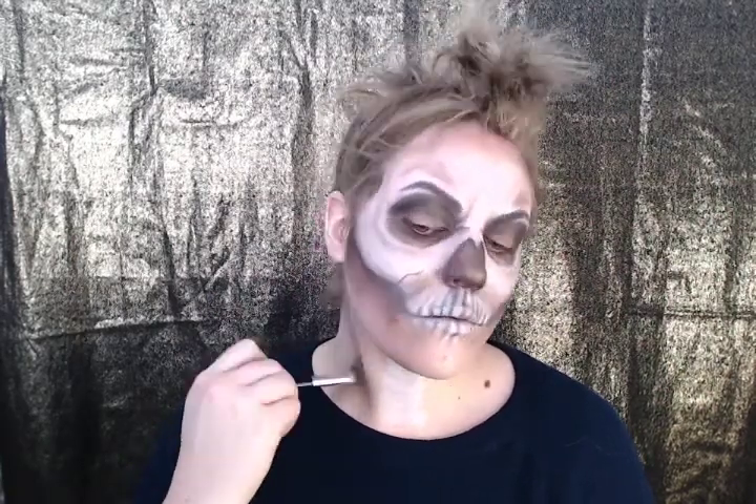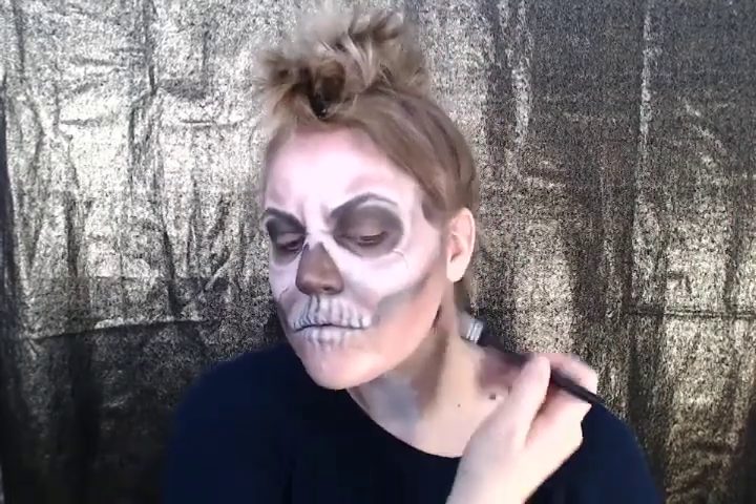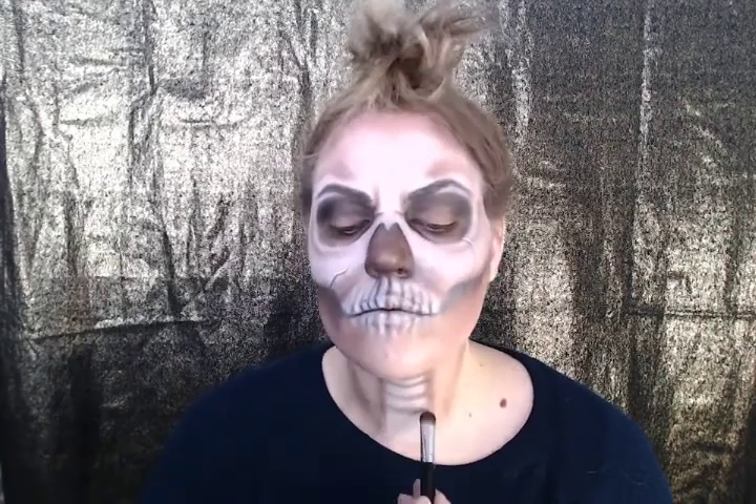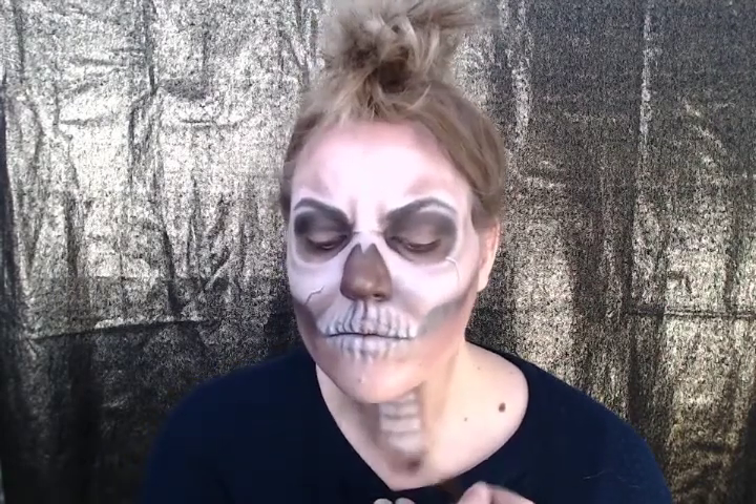Great job. Now take that lighter brown to begin with and start following the tendons that run along your neck. To make sure your skull stands out more, softly outline the vertebrae on your neck. You don't want it too harsh — you want the emphasis to be on your face, not on your neck.